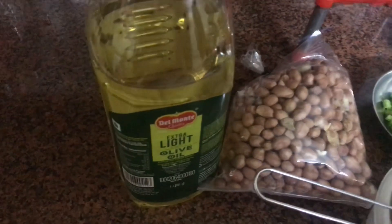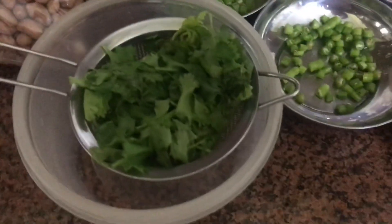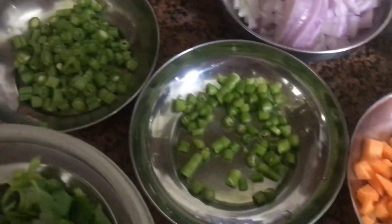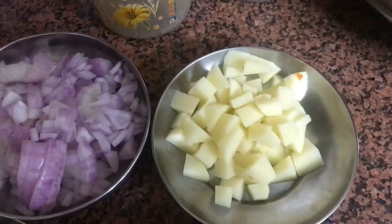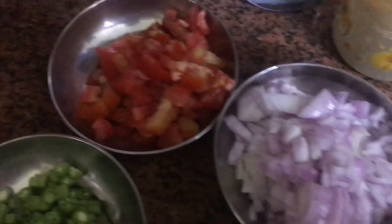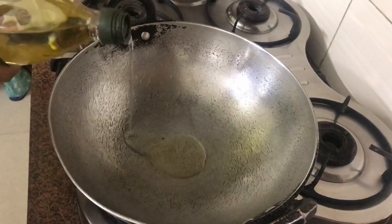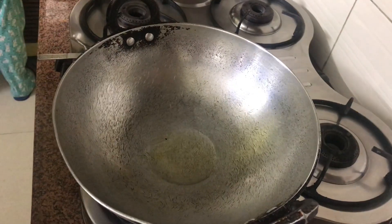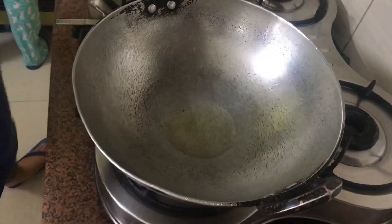I will make this recipe today in olive oil. I need some moongfali and some dhaniya. I have 3-4 beans, 3-4 hari mirch, 1 gajar chopped, 1 aloo, and 1 tomato. For those who are following a diet, they will not add aloo and peanuts. You can add all the rest — the other choices are yours.